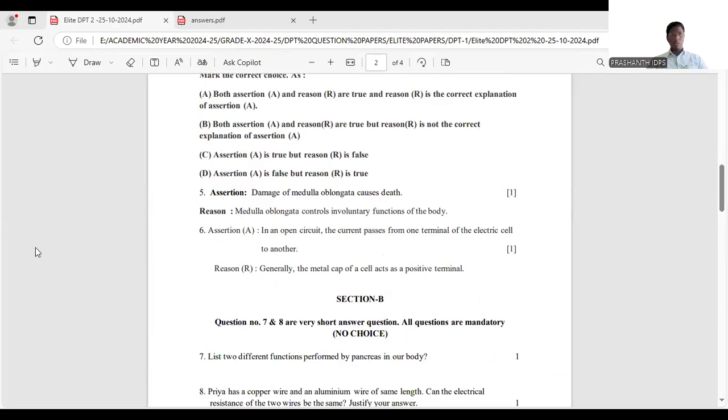Question 6: in an open circuit, current passes from one terminal to another. But when a circuit is open, current cannot flow — so that statement is wrong. The second statement says the metal cap of the cell acts as a positive terminal, which is correct.